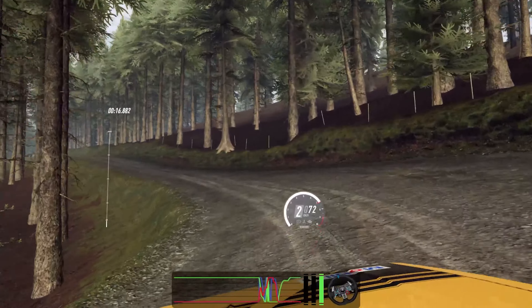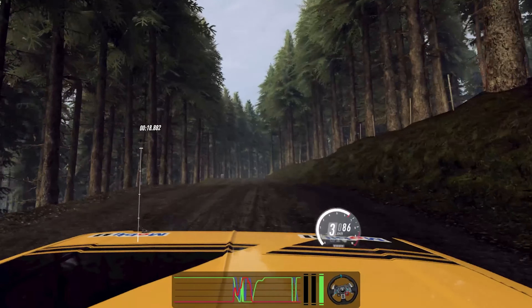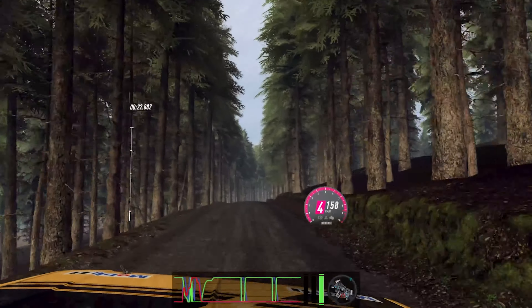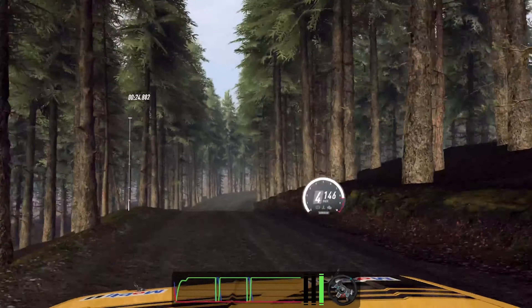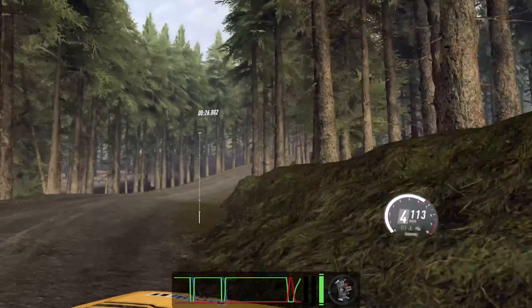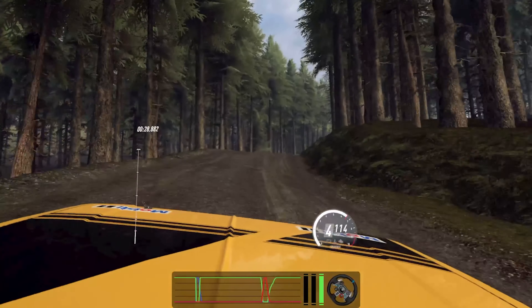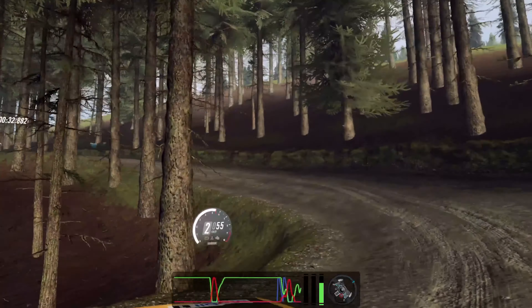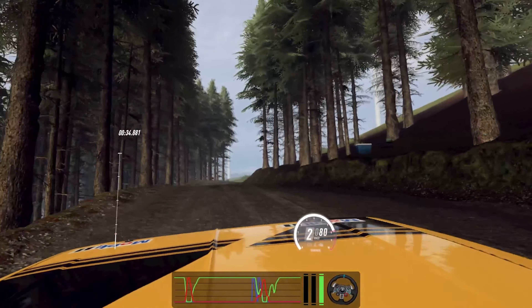Five right of a jump, 40, fall right, very long, tightens three, over dip. Open six long of a crest into one left, 50, over crest, six right, six left of a crest, 40.